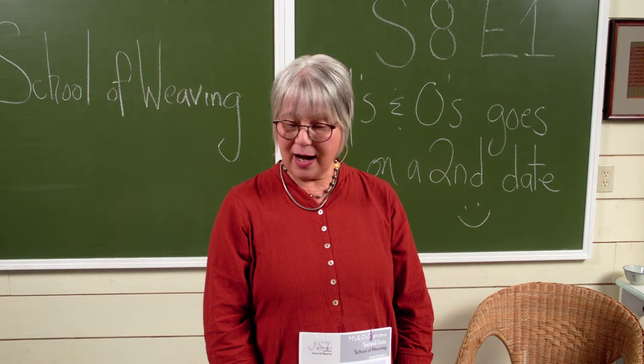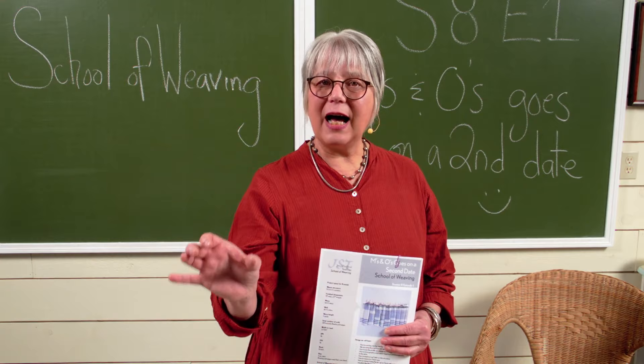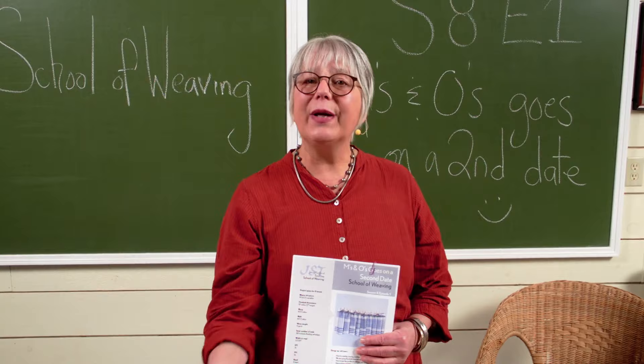I love M's and O's so much, and this will be our third episode. Last episode we morphed it a little bit and used Huck to influence the way that we threaded the M's and O's draft. We made it symmetrical, we overlaid color and weave ideas on top of it, but we only overlaid one.